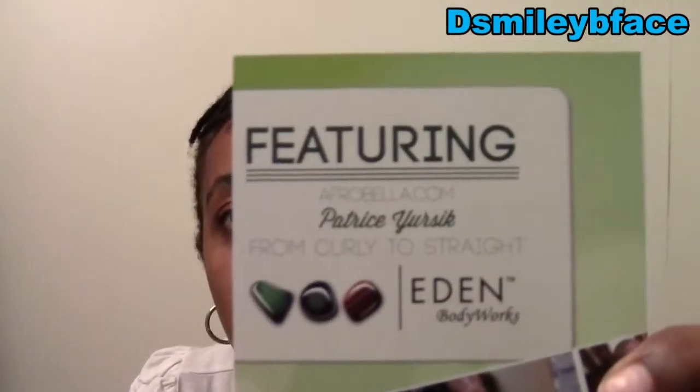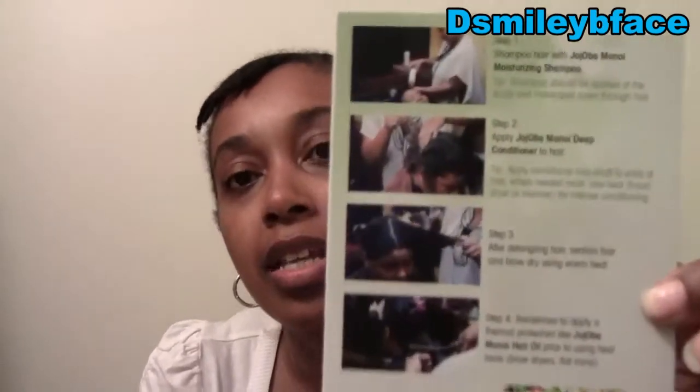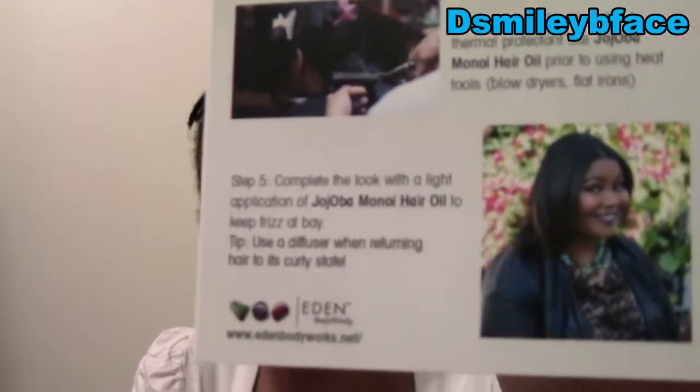There's a pamphlet in here for Eden Body Works. On the back it shows you how to use the product: you shampoo the hair, apply the conditioner, detangle, and if you're going to heat style, how to do it. Step five is the completed look using the Eden Body Works product.